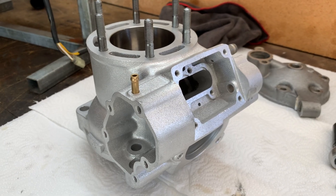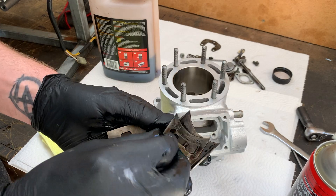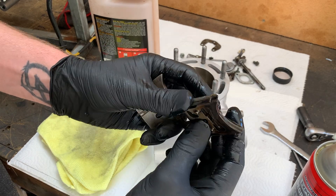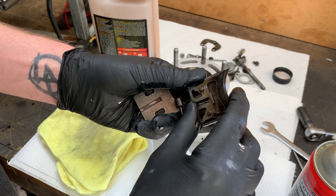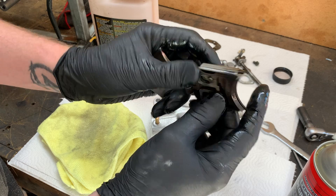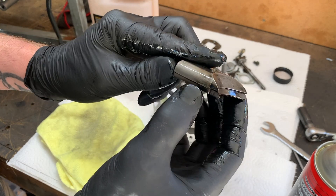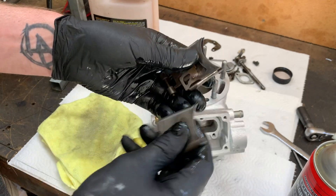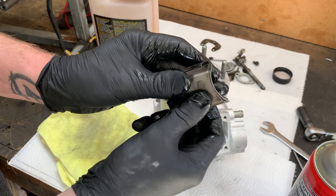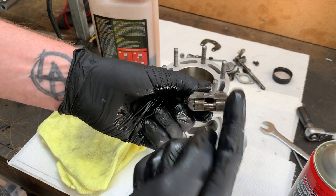Now it's time to install the power valve. I'm just pre-lubricating the power valve with some two-stroke oil. Just make sure you're installing the center piece the correct way because you can have it upside down — the correct way would be the taper on the front of the valve matches the bigger piece. The two tabs on this three-piece power valve go towards the top of the cylinder.